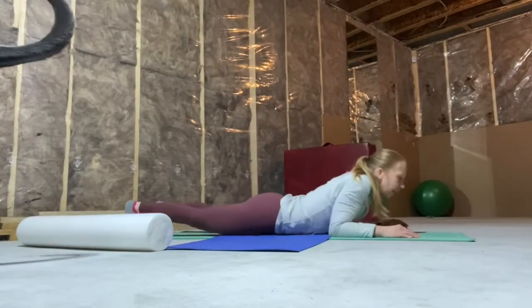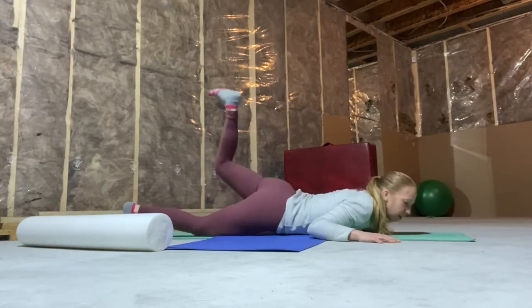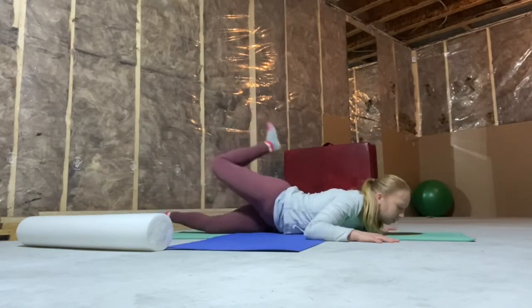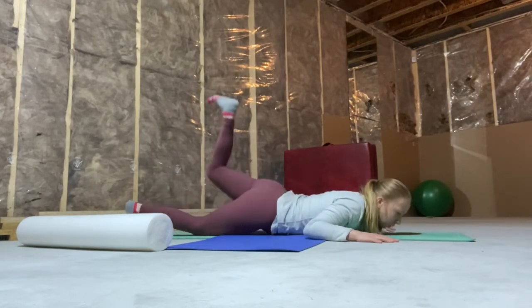Okay, you're on your stomach now. Place your hands out to the side and we're going to lift up one hip and bring it over to the other side, hold for a second or two before going to the other side. We're doing three to each side.